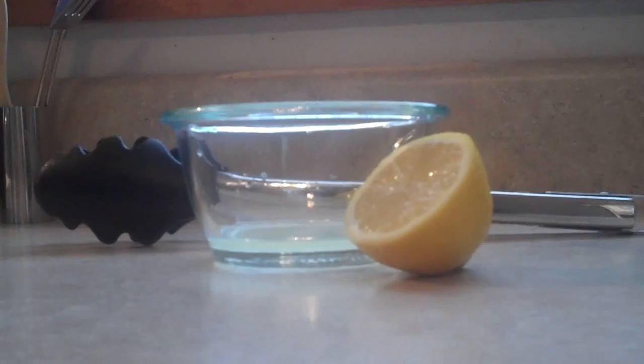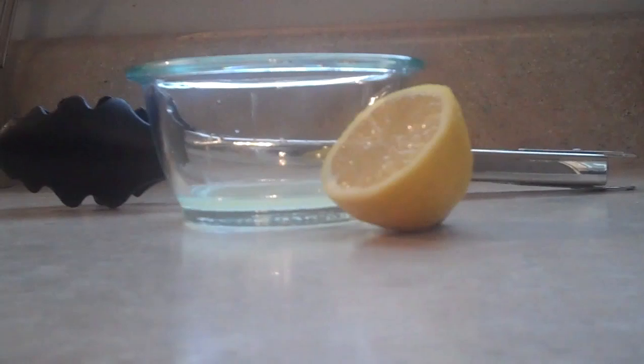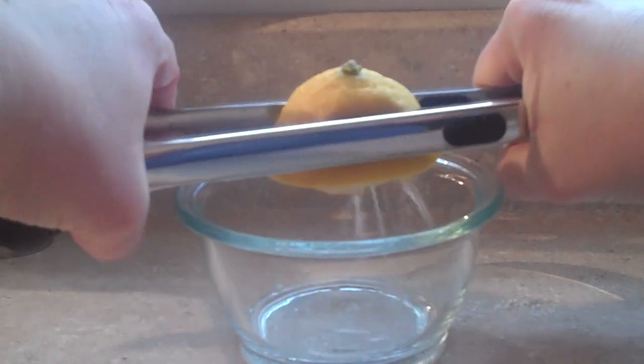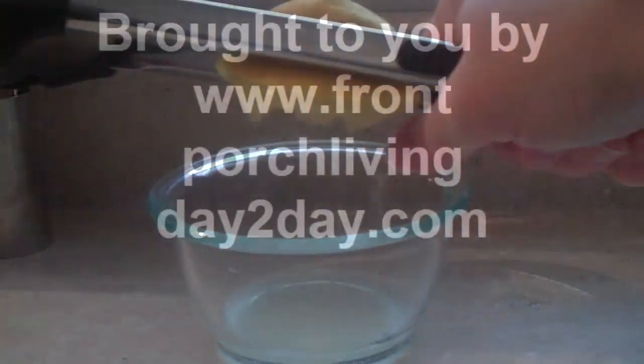Today, I'm going to show you how to squeeze a lemon without buying any of those expensive kitchen gadgets made specially for squeezing lemons. Simply place the lemon half in a pair of tongs that you already have in your kitchen, put over a bowl, and squeeze by applying pressure. You're sure to get all of the juice out of the lemon and you haven't spent any extra money on any other gadgets.